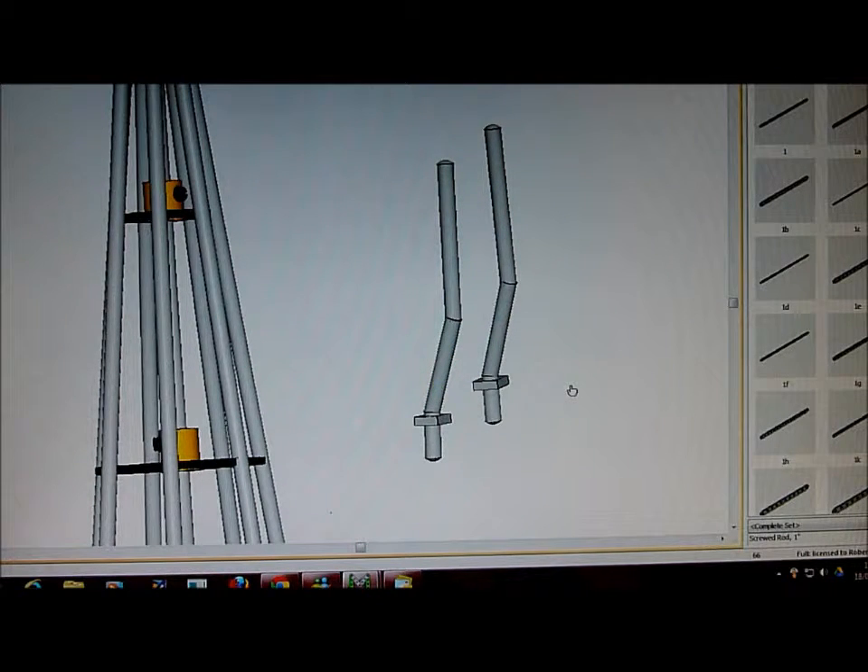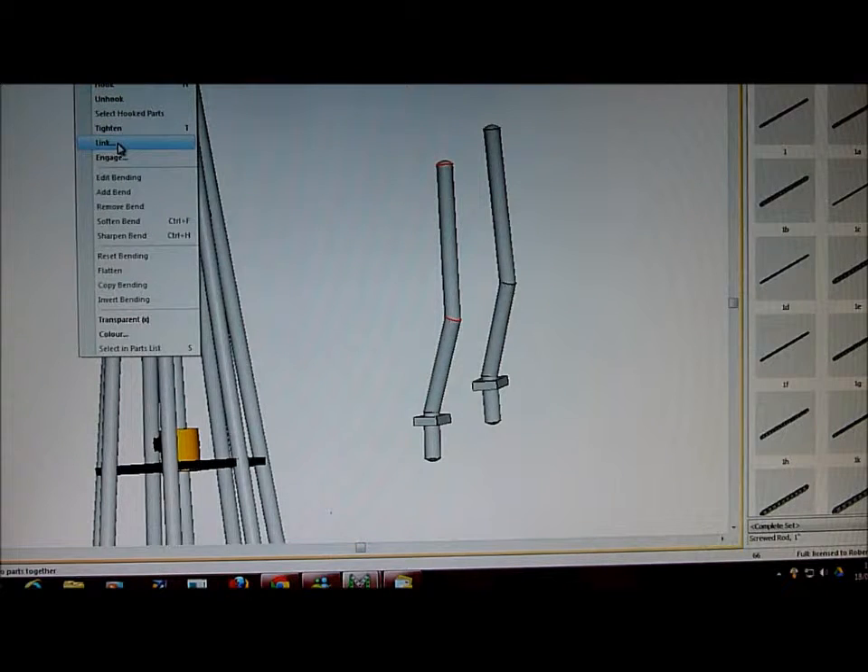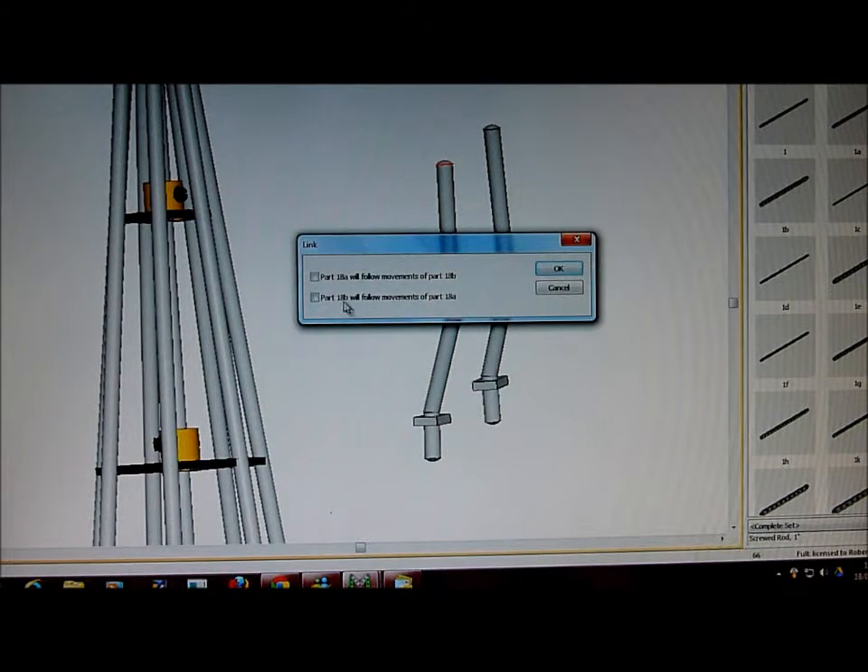So, what do we do to get it linked? We click the top one, then select also — with the shift key held — the middle one. Go to the top menu to Part > Link and this box will appear. Now tick in these two boxes and click OK.